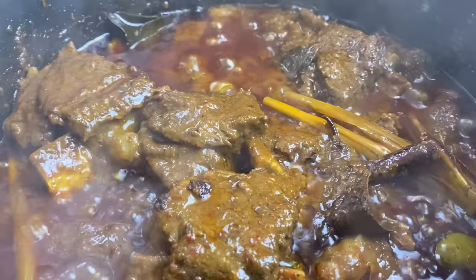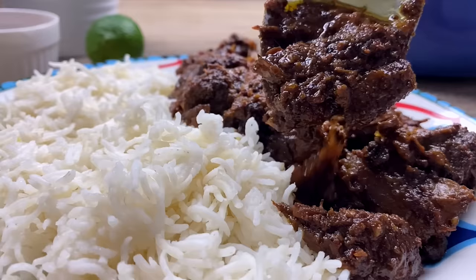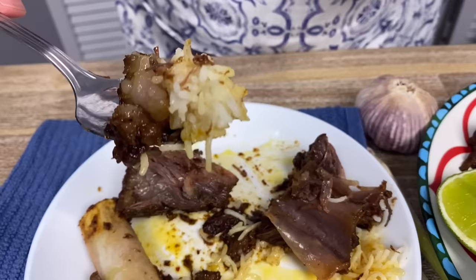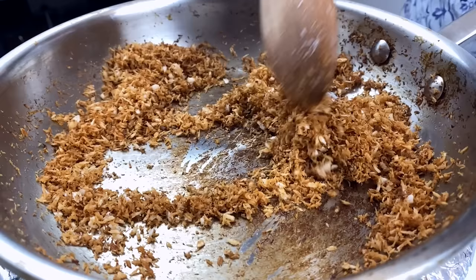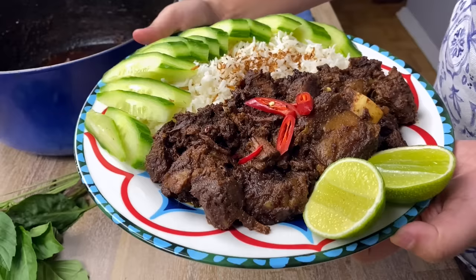Rendang is the best curry you will ever have. Rendang was once dubbed the number one among 50 best foods in the whole world by CNN — this in itself speaks volumes. There are numerous variations of rendang in Indonesia and Malaysia. In this video, I'll be sharing how to make this delicious scrumptious curry from scratch.